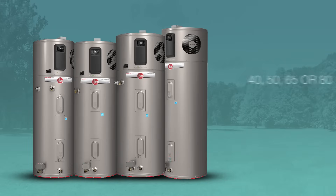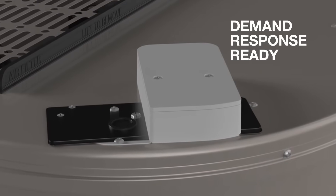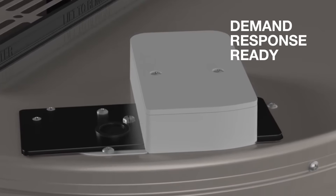It's available in four sizes to satisfy nearly any home's hot water needs. The unit is demand-response ready with a built-in EcoPort CTA 2045 communications port, offering homeowners additional savings through local utility programs.